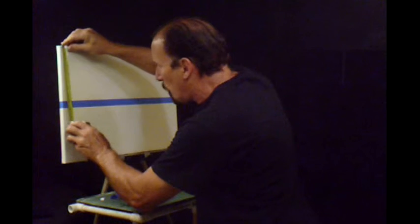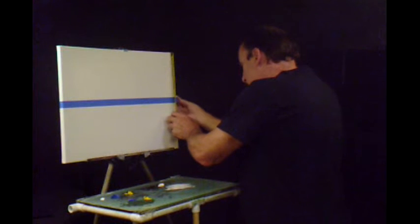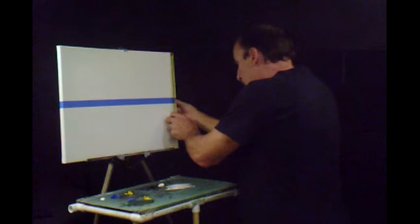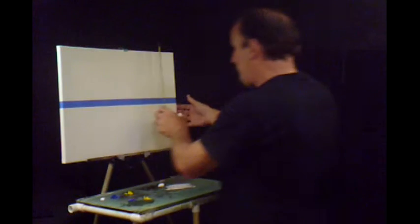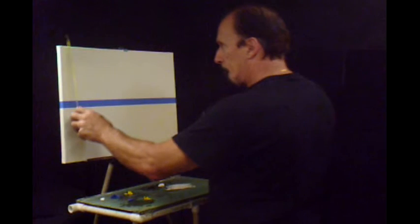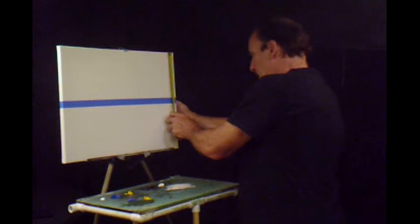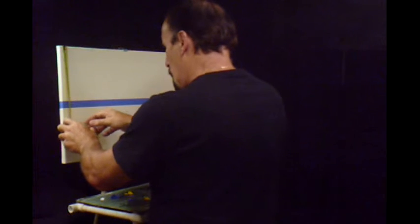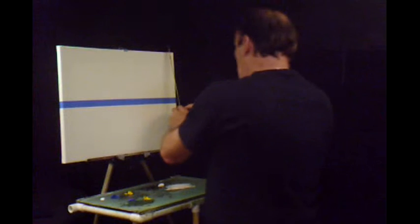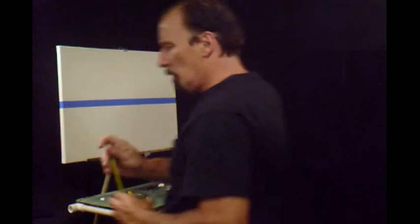I think that might be good there. I'm going to get a tape measure — make it somewhere about seven and a half. That's pretty close.